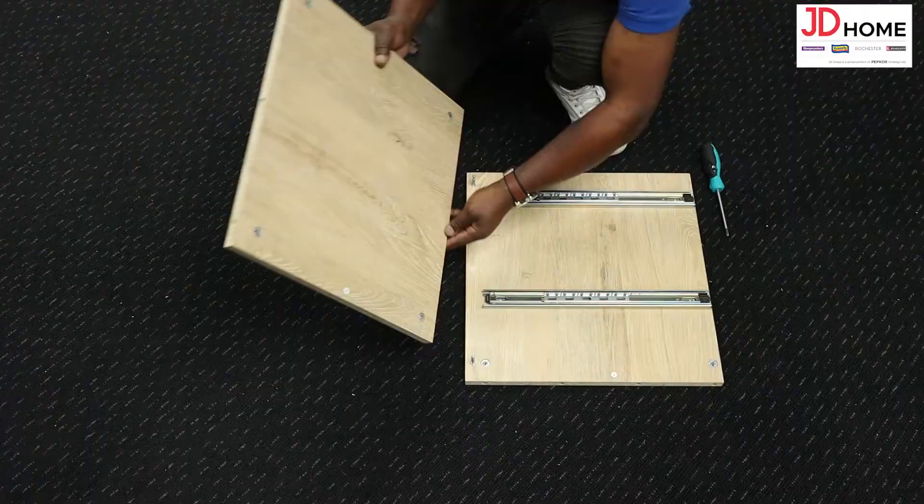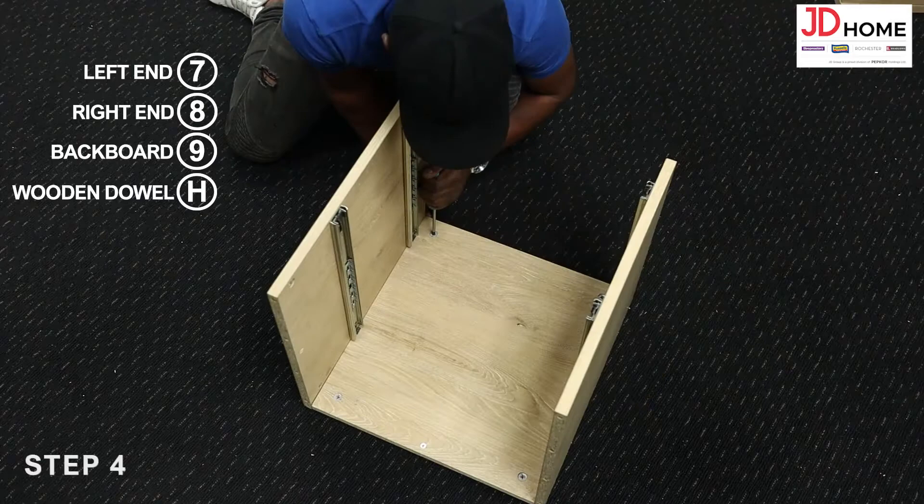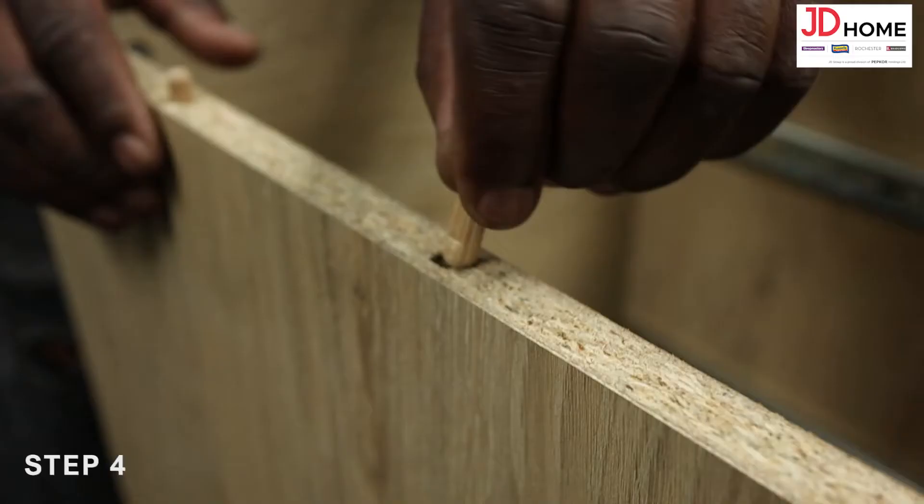Step 4. Attach the left end 7 and right end 8 to the backboard 9 by locking the cam screw C into the cam locks D clockwise with the screwdriver. Then insert the wooden dowels H into the top of the ends 7 and 8 as shown.